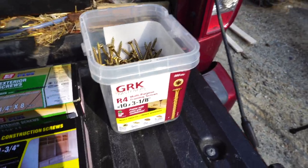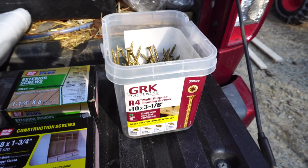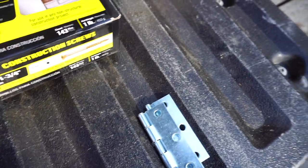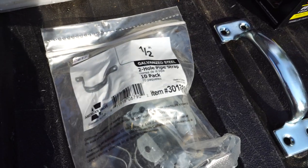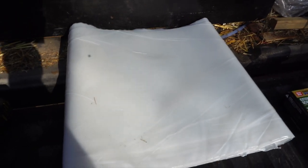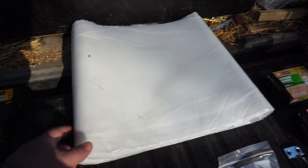For hardware, you'll need a longer screw for securing the two by fours together — I'm using three and an eighth inch GRKs. You'll also need one and a quarter inch screws, one and three quarter inch screws, a set of two and a half inch narrow hinges, and some sort of handle — you don't need it, but it's nice to have. You'll need a ten-pack of half-inch pipe straps, and some plastic to go over the whole thing. I used UV resistant polyethylene plastic in a ten foot by twenty-five foot strip, which should be enough for two bed covers.